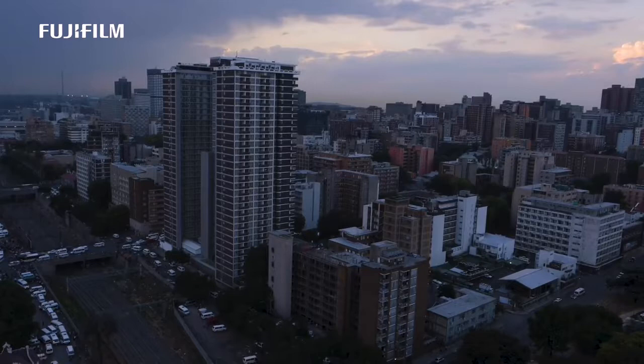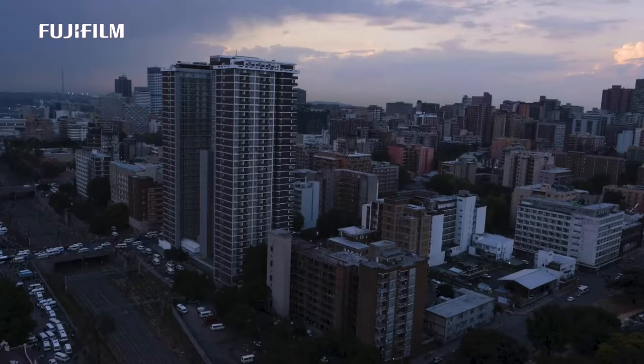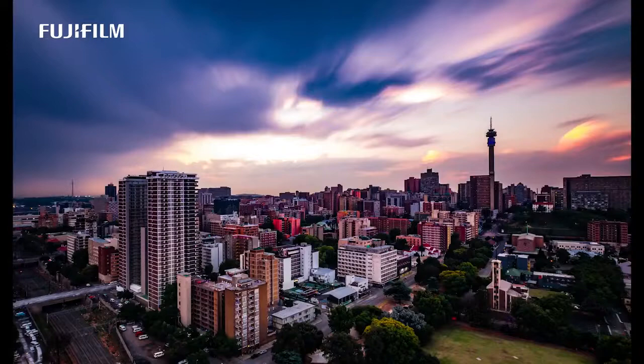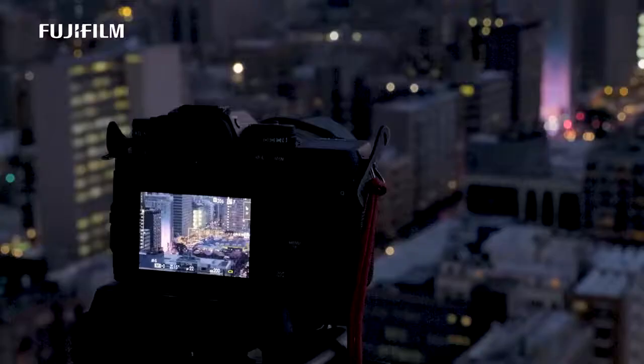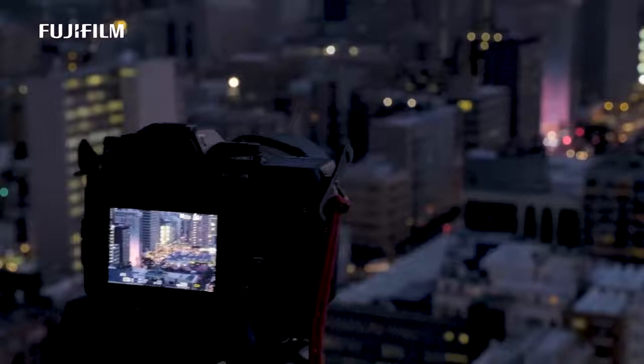We're seeing incredible lightning bolts and fantastic clouds rolling over, bringing in some rain. We also had the beautiful golden glow of the sun. That's Johannesburg for you from one of the rooftops. You can hear the vibe of the city down below — vehicles, commuting, taxis, which are one of the prominent commuter vehicles in our town taking people from point A to B.